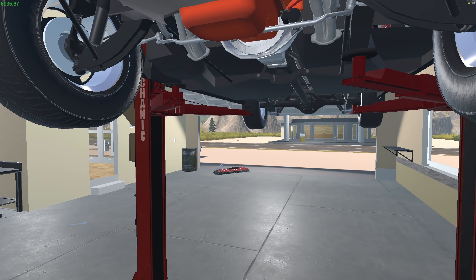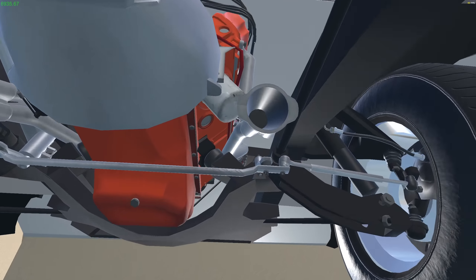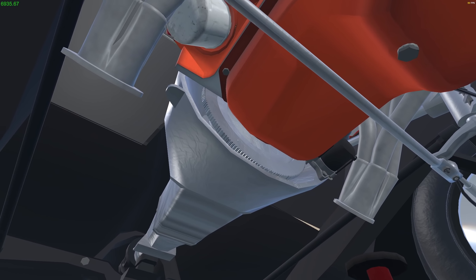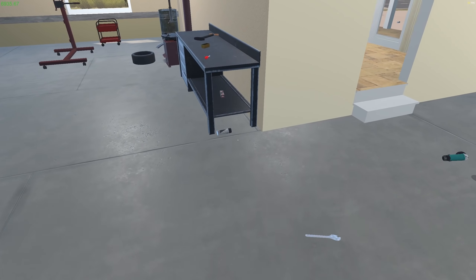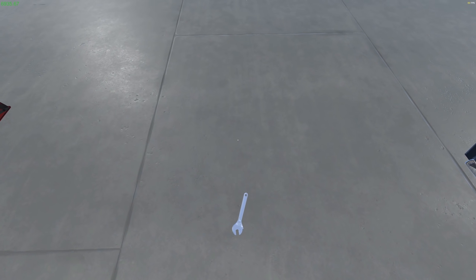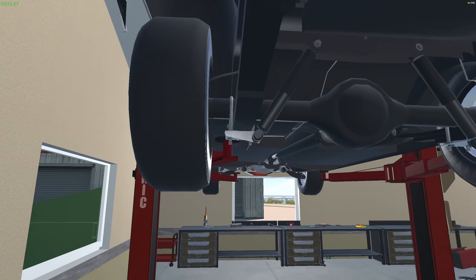Everybody got on my case about not having a clutch in there — there IS a clutch in there. I didn't need to do anything; you can see the flywheel and there's a clutch. I took the whole transmission off just to find out it was already there, so I'm not sure what people were seeing, but it's all there.